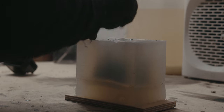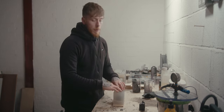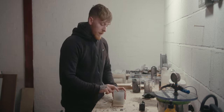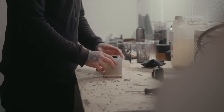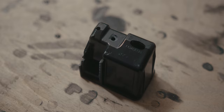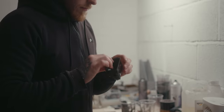Now ready to demold — the first pour is always a bit of an unknown. As much as you can plan with air holes, you don't know until you've actually poured it. There are two air holes in there, but there is an air bubble. I just need to drill more air holes in that area and pour another one.